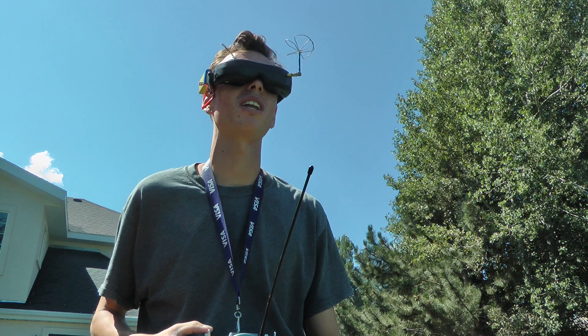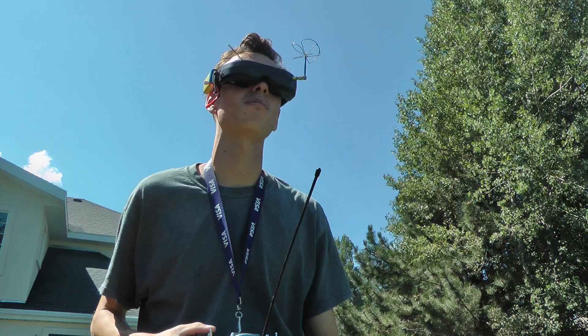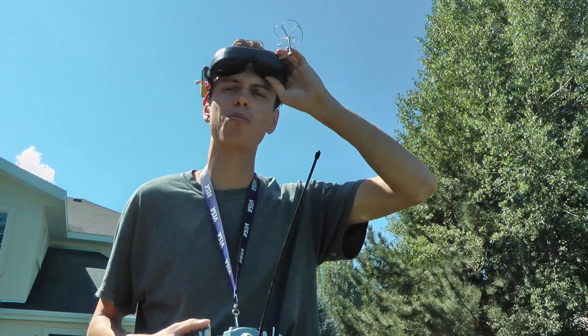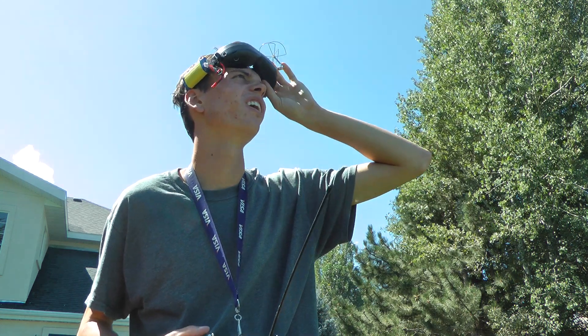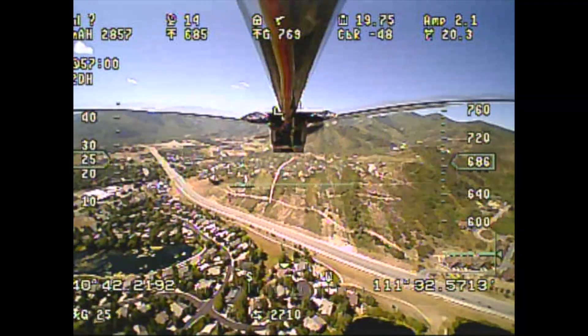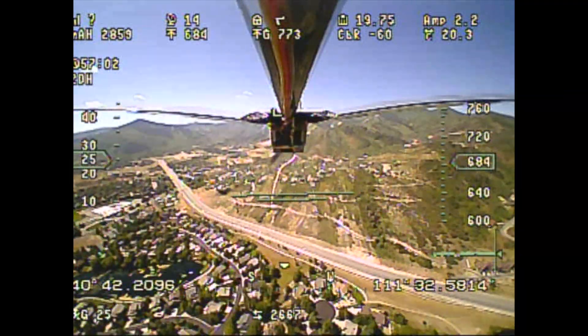We've been flying for 56 minutes and the battery is only at 19.8 volts, so that's pretty good — great for the sake of this project — but on the other hand it's not all that exciting sitting here steering this hockey puck around the sky. Pretty uneventful.